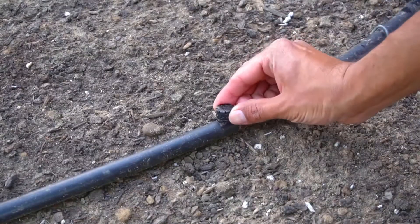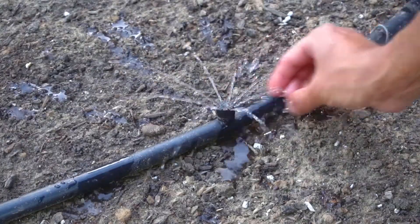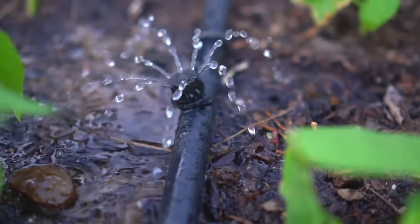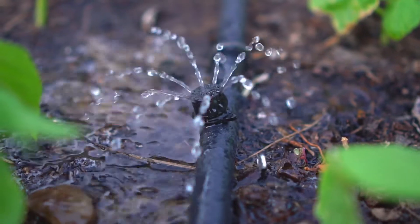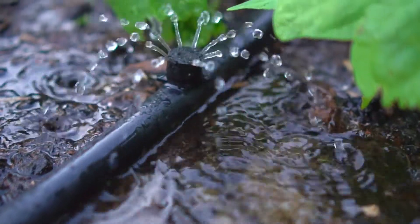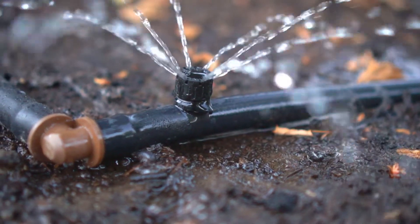This is a very custom way to water your garden — you can adjust the water flow for each one of these bubblers. I have a separate video on this setup, so if you'd like to know how to set it up, the link is in the description.